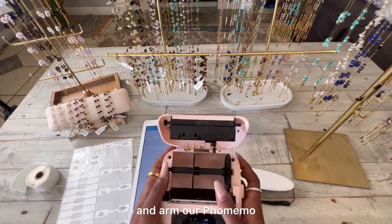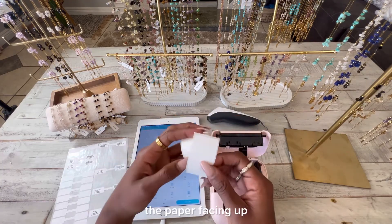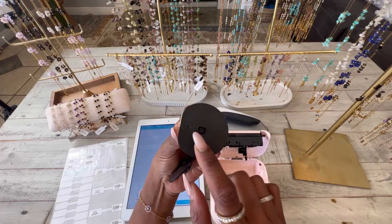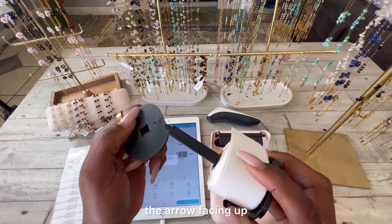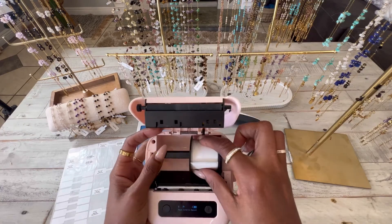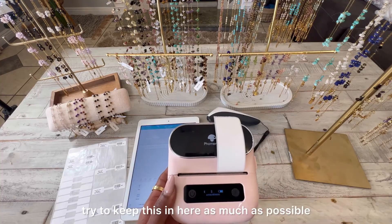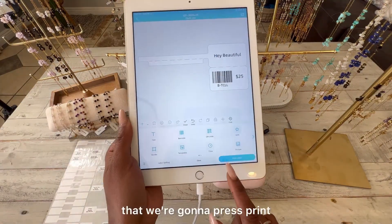We're going to load our labels into the Faux Memo. Add the labels with the paper facing up, remove the backing, and insert with the arrow facing up — the arrow is telling you which direction it feeds. Feed a little bit of paper, but not too much or it'll waste labels. Try to keep it in as much as possible. Then go ahead and press Print.